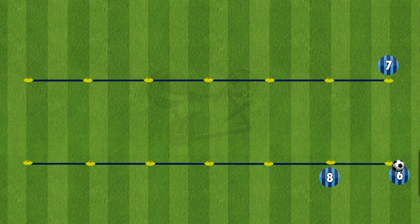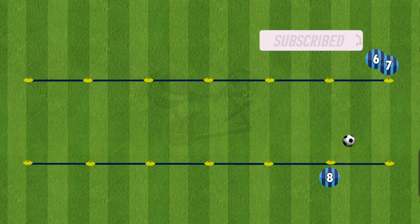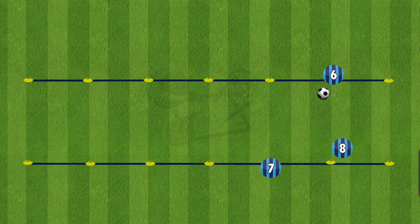The idea of this drill is to have three players working at one time. As number 6 plays into number 7, that player will run behind number 7 to the next available cone. And once number 7 plays the ball into number 8, number 7 follows the pass and runs to the next available cone on the other side. And then 8 will follow this trend too. So the ball will go up and then diagonal back down.